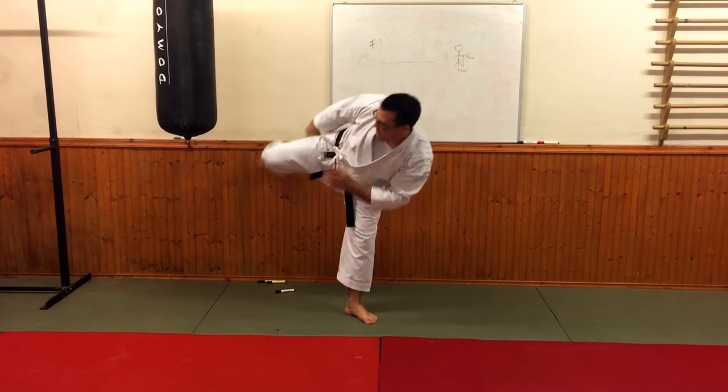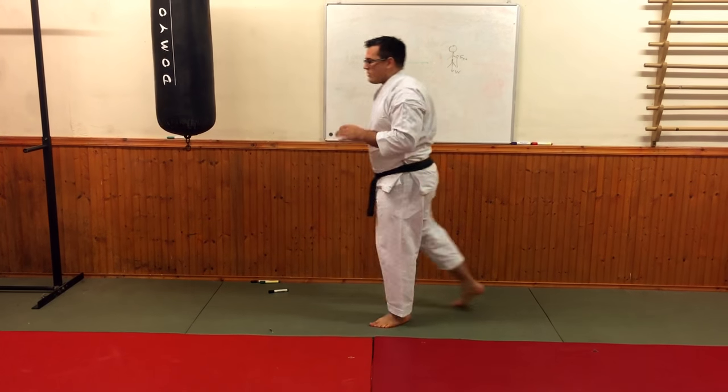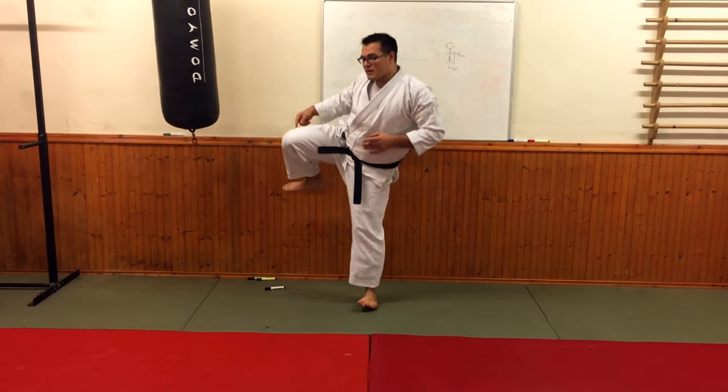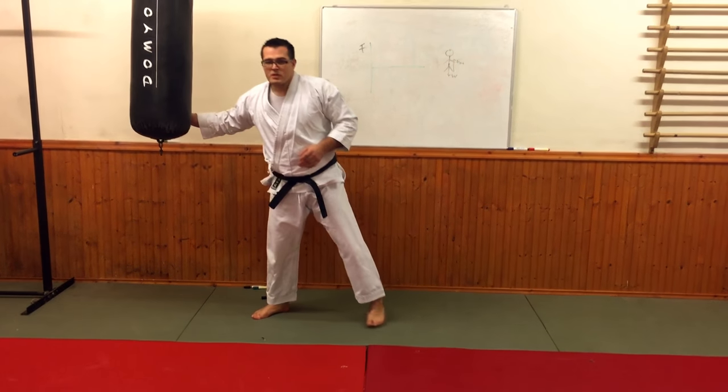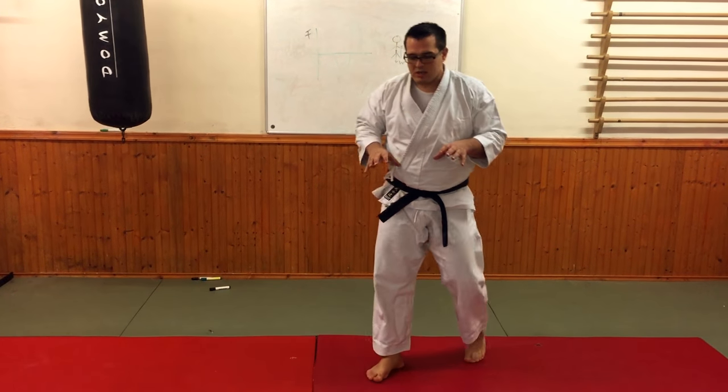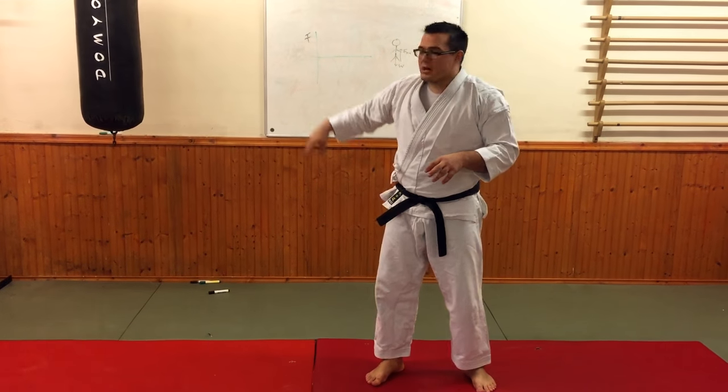So if I go — one, two — that's no good. I really need to keep my knee up here and then into the kick.